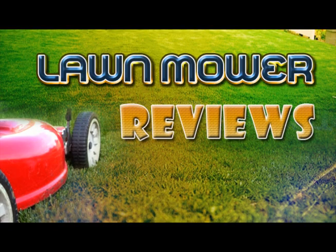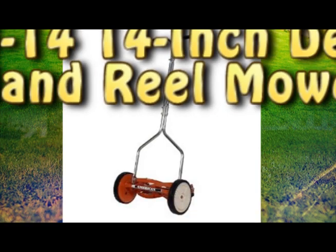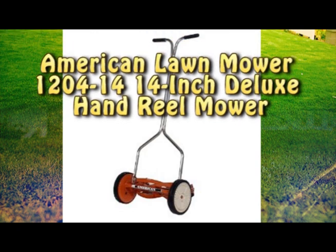Hello, before you make that next purchase on your lawnmower, please take a look at our useful reviews. One of the best buys today includes the American Lawnmower 1204-14 14-inch Deluxe Hand Reel Mower.